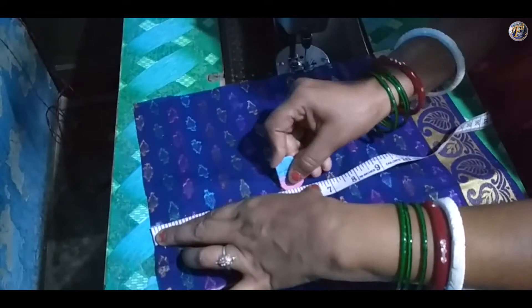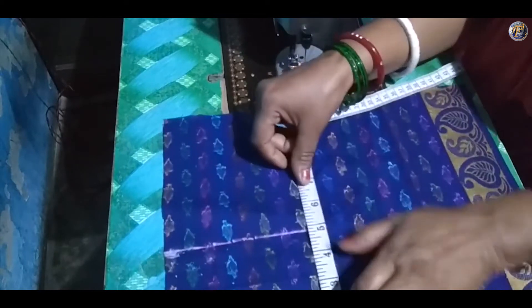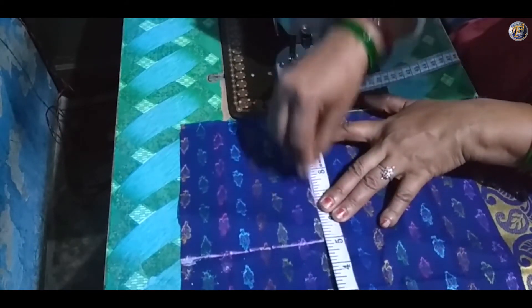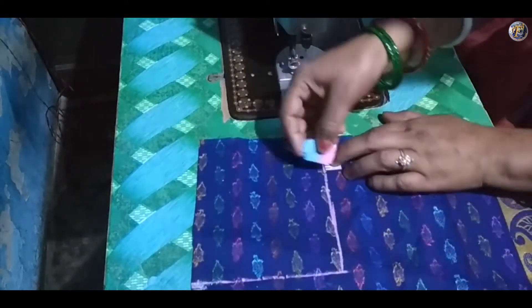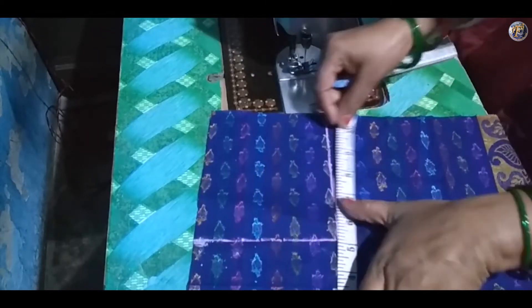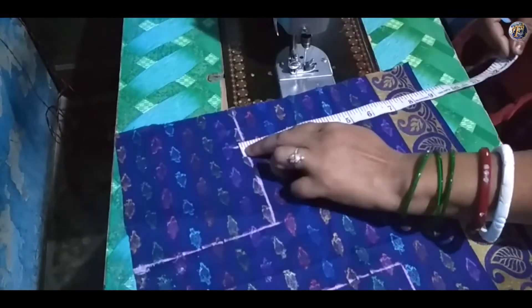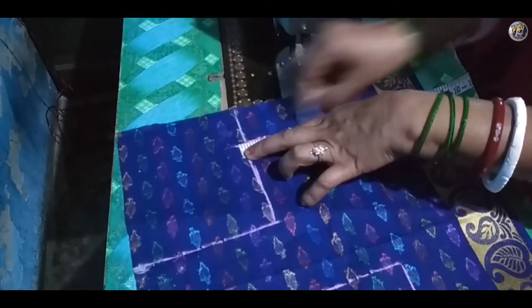Make 5.5 inches on shoulders, length chest 10 inches. Mark 9 inches for the fitting — the calculation goes to 9 into 2 that is 18, and 18 into 2 that is 36. So this blouse is for 36 inch chest. This straight line is for the fitting.